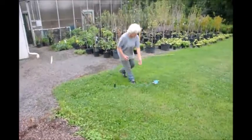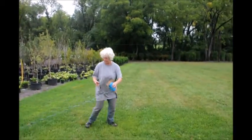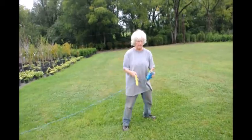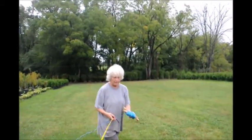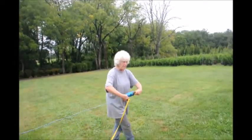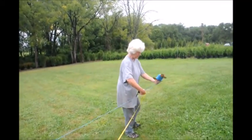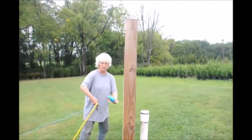Now I take my string. I want my line to be along this driveway. It looks like a huge distance off the driveway, but the Green Giant will be six to eight feet wide and you don't want encroachment. So you need to give the plant room to grow, even if you're starting with small ones. You could do this section or much larger — it doesn't matter.